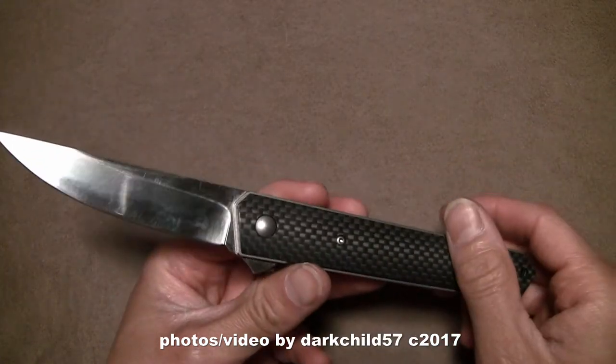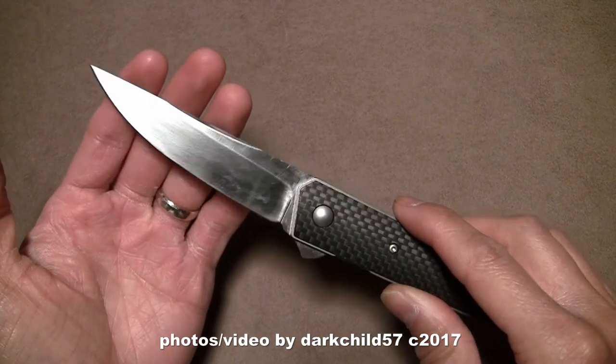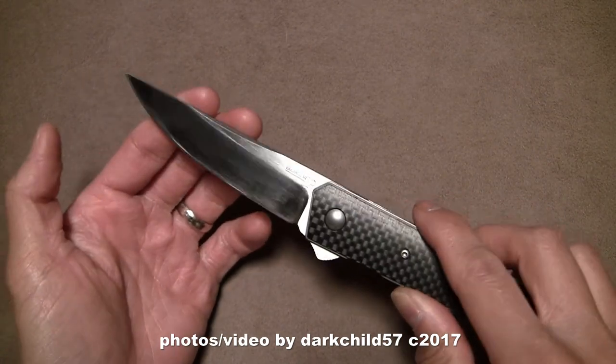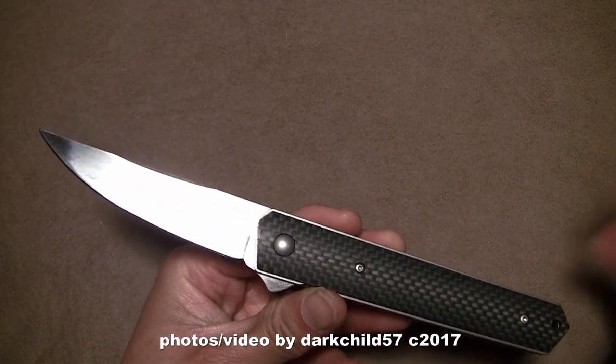Aside from all that, the knife performed very admirably and maintained a very sharp edge. It was easy to touch up, limited only by my own sharpening skills. I was able to use a Spyderco Sharpmaker and bring this back to near out-of-the-box sharpness every single time without having to work that hard at it.